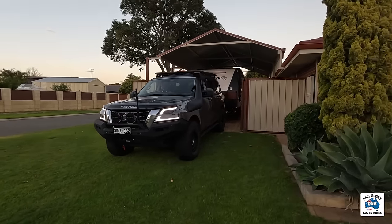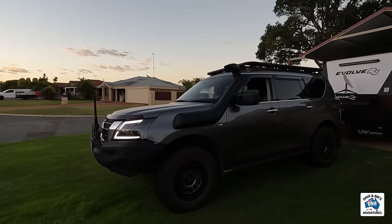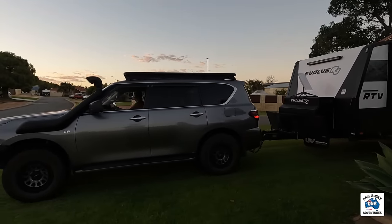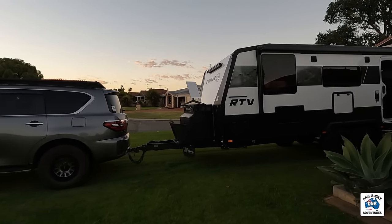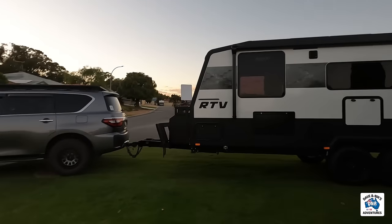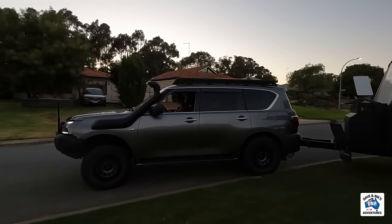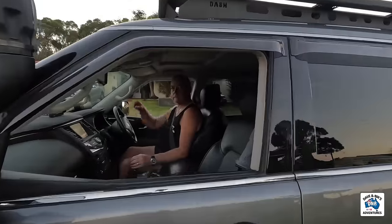Dave's off to Off-Road Living to sort out our power scenario. Nice and early — waking up the neighbours. There you go, we'll be able to have a coffee tomorrow morning in the van with the new inverter. Hopefully. Alright, see ya, love ya, bye.